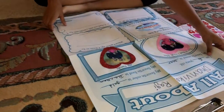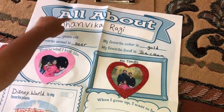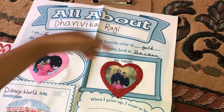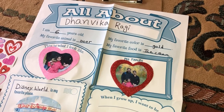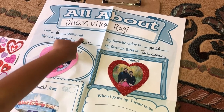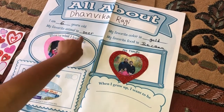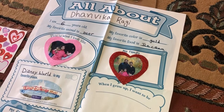So I have this poster. In my poster, on the top it says 'All About Denvika Froggy' — that's my name. So let me read these for you. I am six years old, and I'm almost going to turn seven. My favorite animal is a deer. They're so adorable.